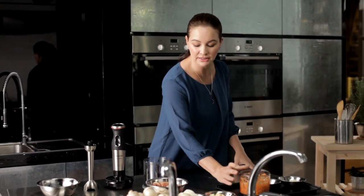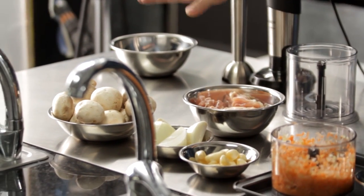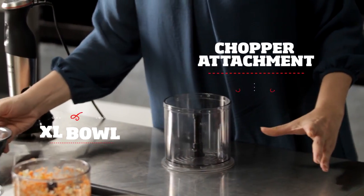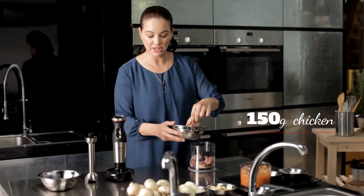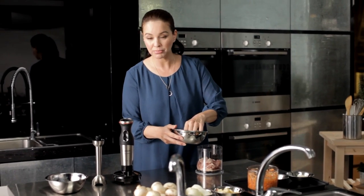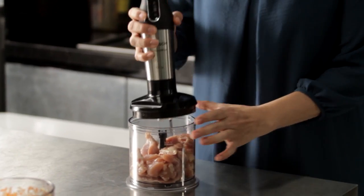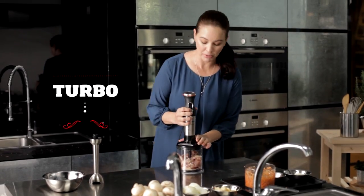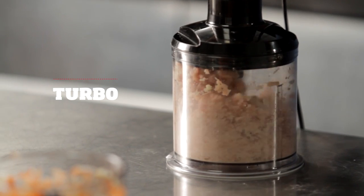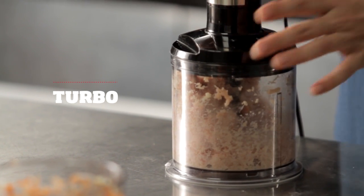We have some garlic, onions, and mushrooms. Using the large chopper attachment, I'm doing minced chicken today for our dumplings. But if you wanted to, you can make your own burgers out of fish, pork, or beef. Pop it on and use the turbo. Perfectly minced chicken.